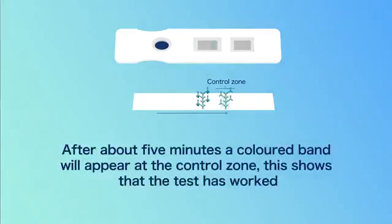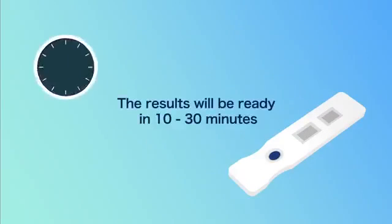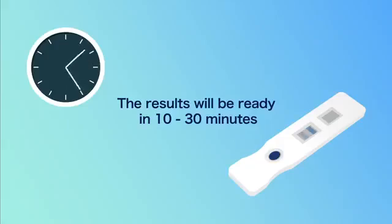After about 5 minutes, a coloured band will appear at the control zone. This shows that the test has worked. The coloured band at the test zone shows the test is positive and the virus is present. The results will be ready in 10-30 minutes.